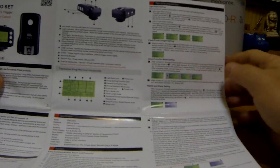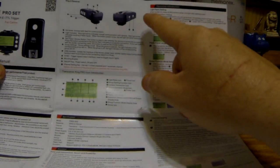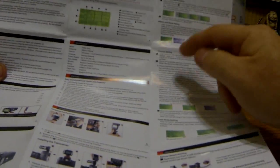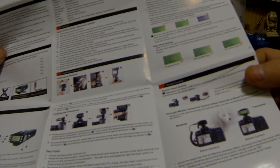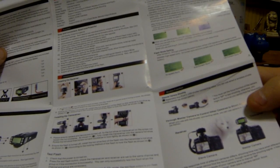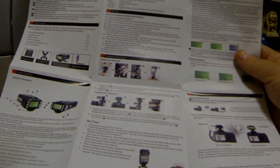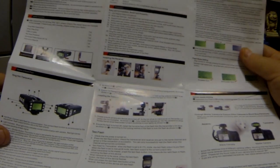Over here on this side, we've got some of the screens: light ratio setting, flash focal length setting, group function mode setting, master and slave setting, and the channel settings down here. The flash mode setting, remote camera shooting. So you can actually use these to fire a camera remotely with these as well. That's a pretty neat little feature.